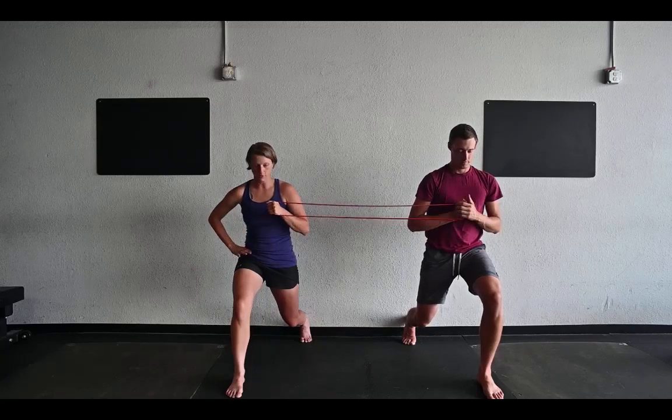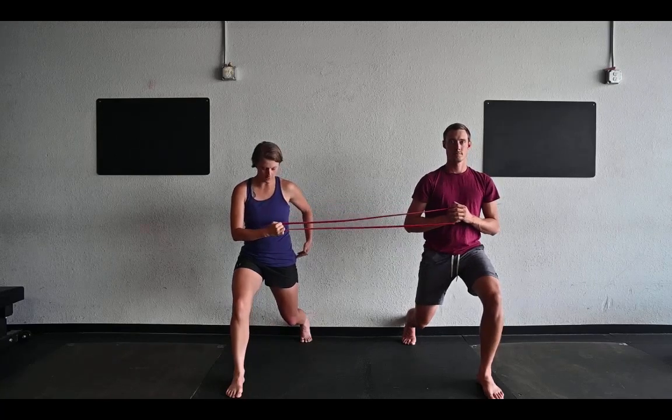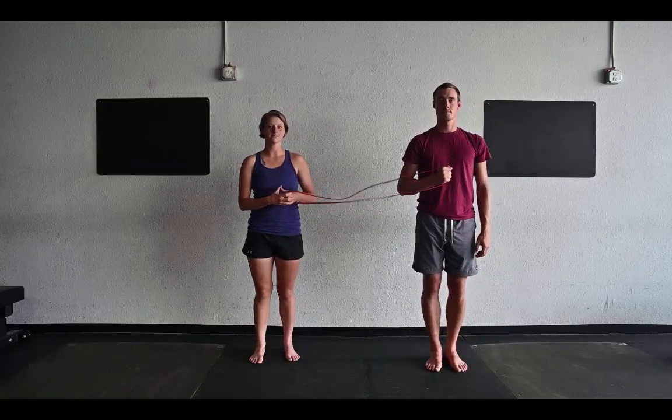As you do this, you're thinking about rooting from your hips down into the ground, keeping your torso pointed straight forward, and this hip is staying through — not dropping back or sinking away — so all the stability is coming from your core.